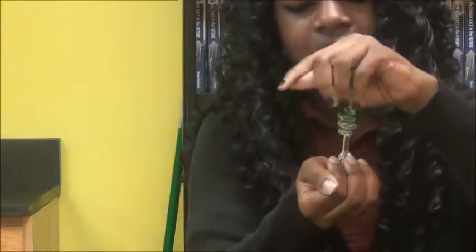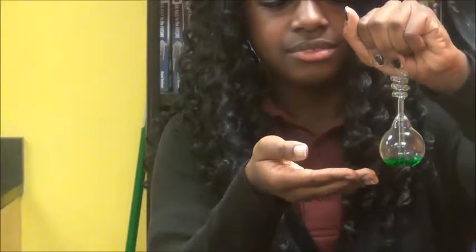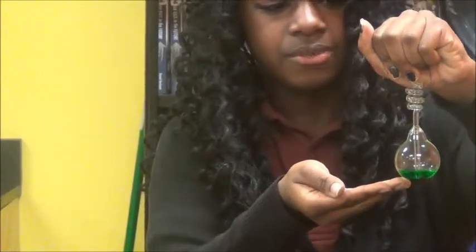It does the same for the top as well. As you can see, it lowers down to the bottom and it appears to boil at the bottom as well.